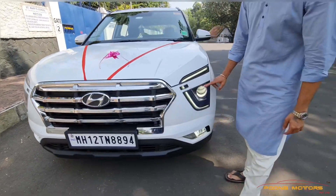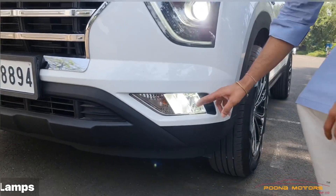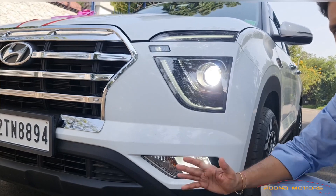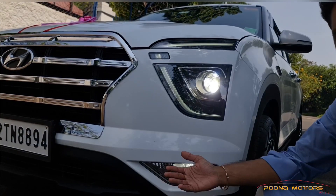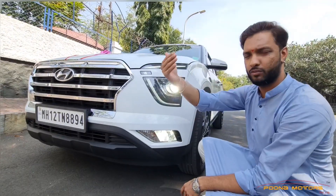We have installed HIDs, fog lamps, yellow bulbs, and white LEDs for a better light throw. The throw will be more than double when you drive the car — with the projector and fog lamp LEDs, the light will be far more superior.